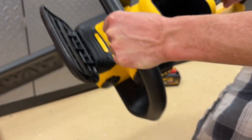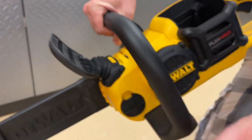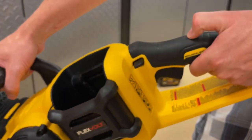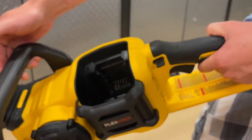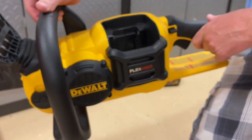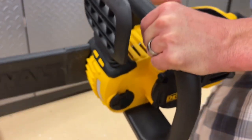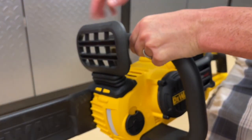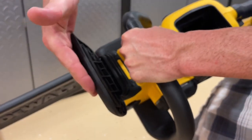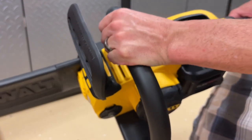One thing we will cover as well is the handles — they are insulated, and the reason for that is because as you're cutting, if you were to hit anything electrical, you want some form of insulated grip to help protect you from that shock. It's important as you're holding this to hold it properly, not just what's most comfortable. We have our kickback brake here — when it's pulled back towards you it's operating, and as it goes forward, it would disengage.